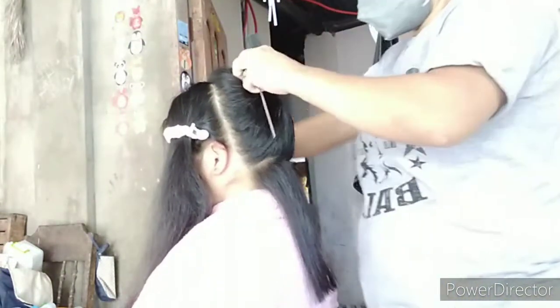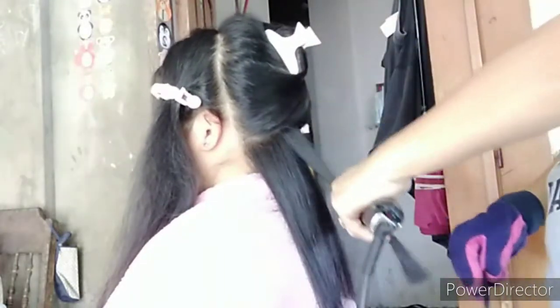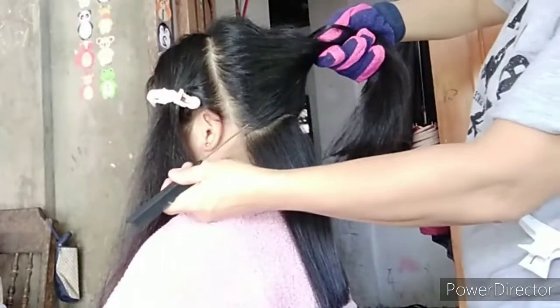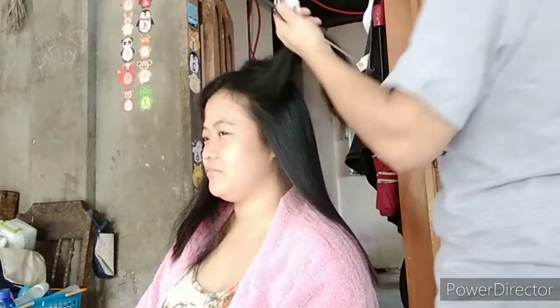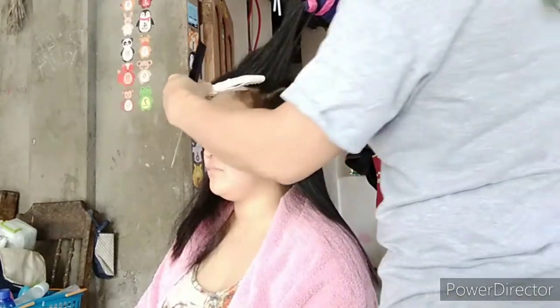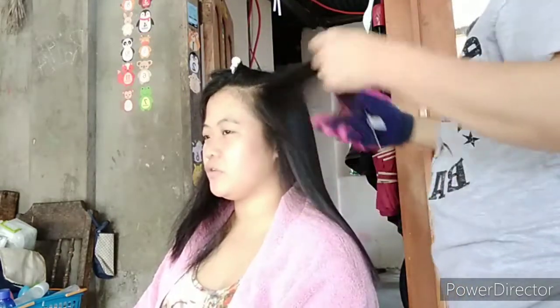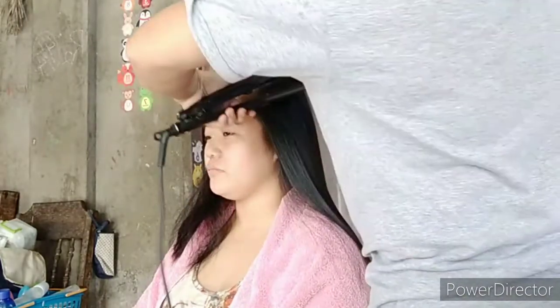Golden rule again: kailangan paper-thin ang pagkuha ng portion ng ating hair. Huwag makapal, dahil hindi magiging maganda ang outcome ng ating rebond kapag makapal ang portion na kukunin natin. Higit sa lahat, mga ka-amazing, gawin natin ang lahat para huwag mapaso ang ating client. Kasi minsan, yun yung nagiging rason kaya ayaw na nilang magpareban.